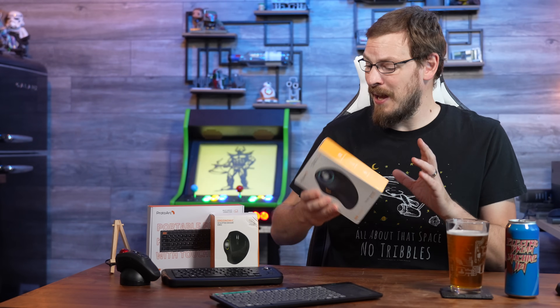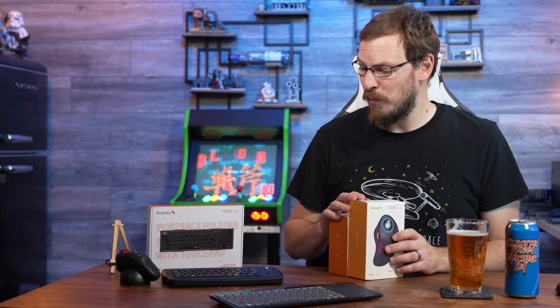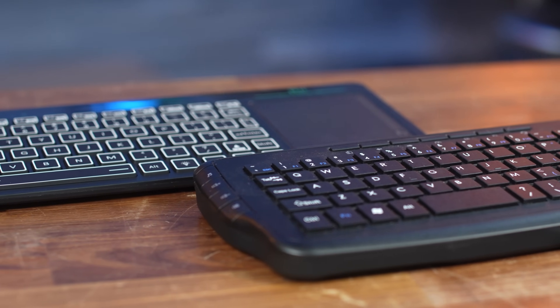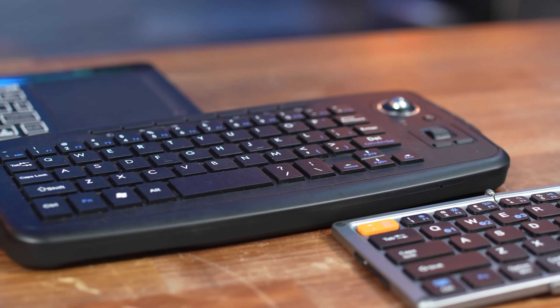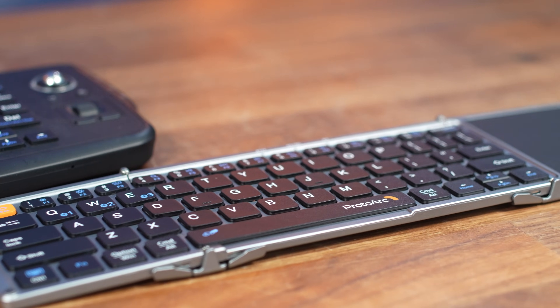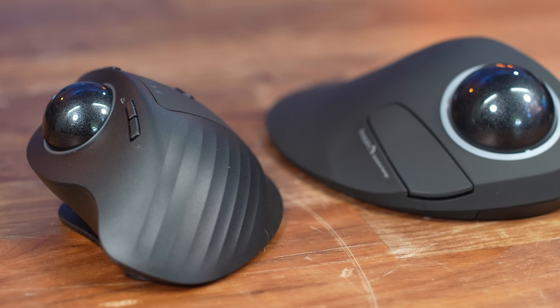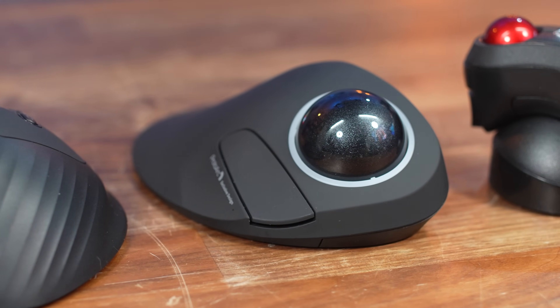I've been trying both of these methods for the last three, four, or five weeks. As for disclosures: some of these devices were sent by their respective manufacturers, some were purchased, some were a little of both. The Proto-Arc keyboard I purchased, but they sent over a couple of the trackballs. I've worked with Elecom before and they've sent me different trackballs previously. I also purchased one myself, and both other keyboards I bought off Amazon. I'm going to judge them all 100% equally as I always do, and no money changed hands.